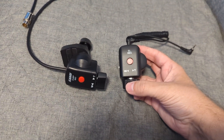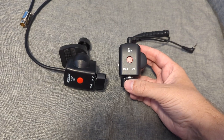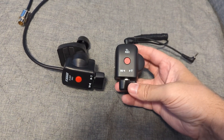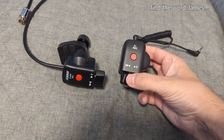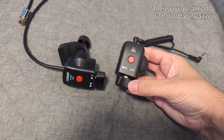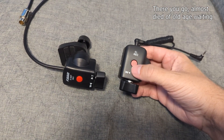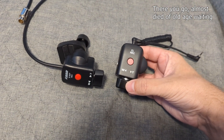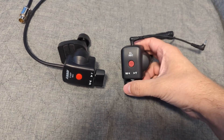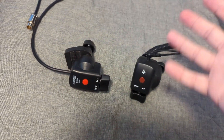The LANC protocol has a certain amount of steps for zoom speed rather than a gradual, infinitely variable speed. LANC has actual set zoom speed steps rather than the completely variable zoom speed that a broadcast camera has.